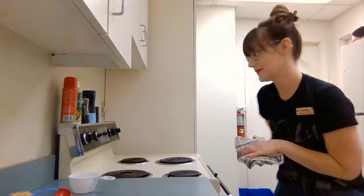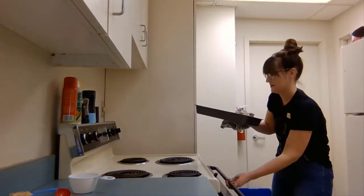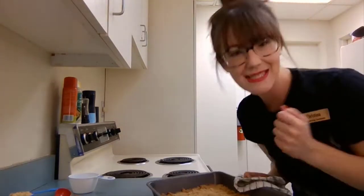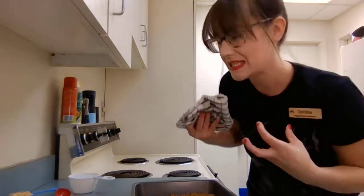It's been about 10 minutes, so I'm getting ready to take my graham cracker crust out of the oven. Make sure that you have a grown-up help you, and that you're very careful because you don't want to burn yourself. It doesn't look too different, but it's nice and toasty and starting to stick together from the heat.